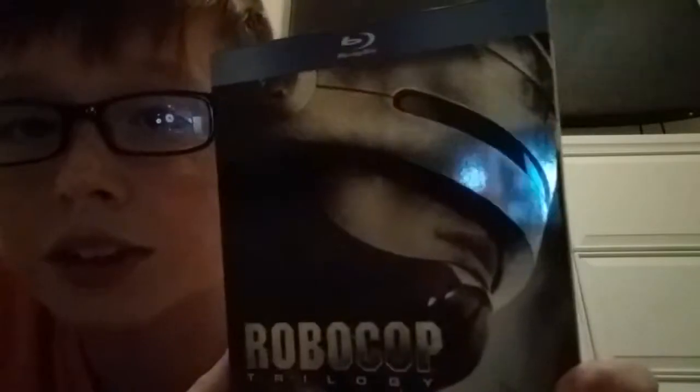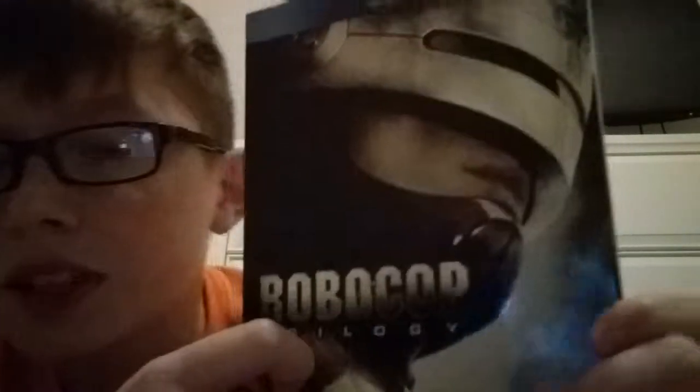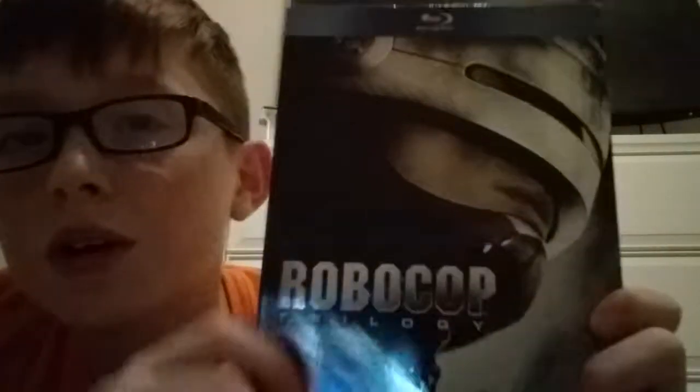I really want them to make a Terminator vs. RoboCop — I think that would be awesome. And I know there is a RoboCop remake, I think there is. So if you guys have seen the RoboCop trilogy, let me know what you think about it. Please give this video a like, please subscribe, and check out some of my other videos.